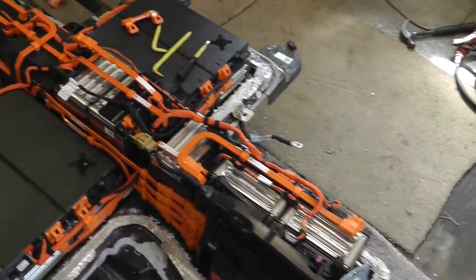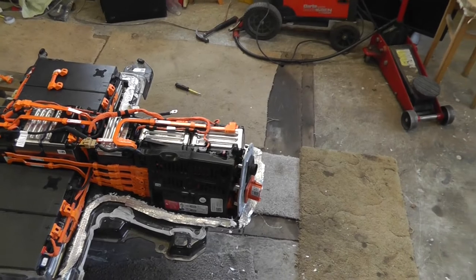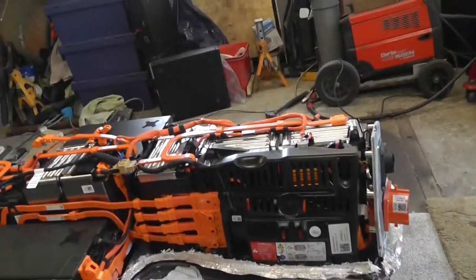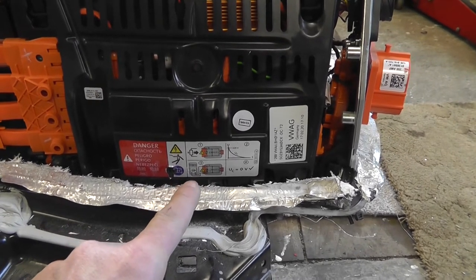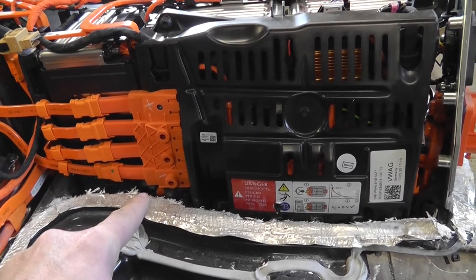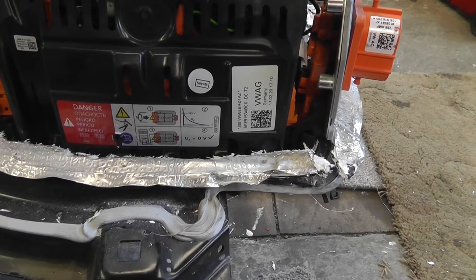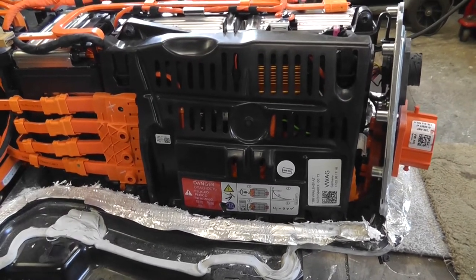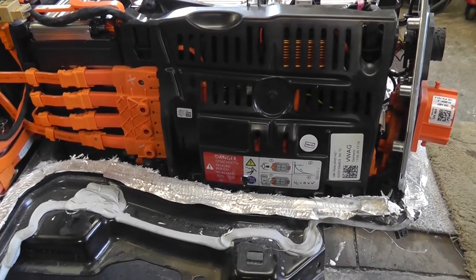Hopefully that's helped if you ever have to open one of these packs — just be very careful. Another thing to be wary of is that inside this module there is a very large capacitor, which normally sits at whatever voltage the pack is at. There is a warning sign on the side telling you to check the voltage between the two outside terminals, and if that voltage is high, you need to discharge it by placing a resistor across those terminals — probably around 20 ohms, but it needs to be a high-wattage resistor.